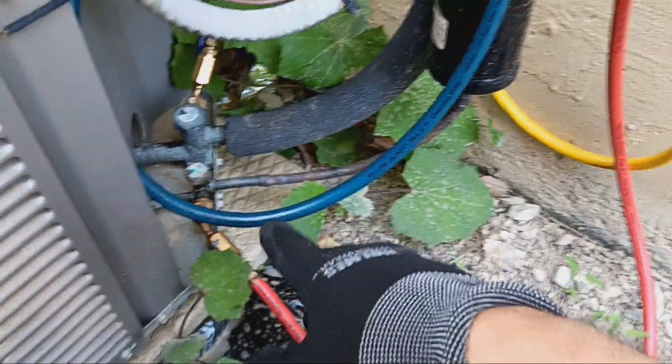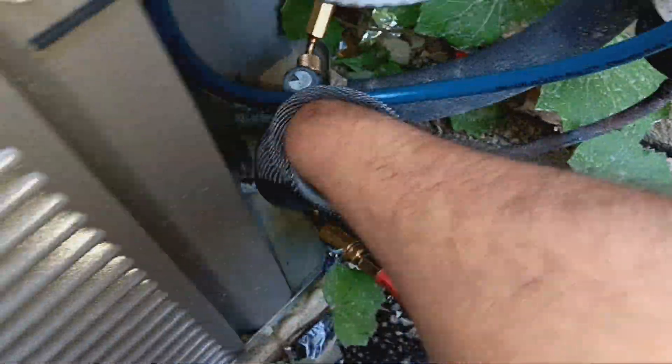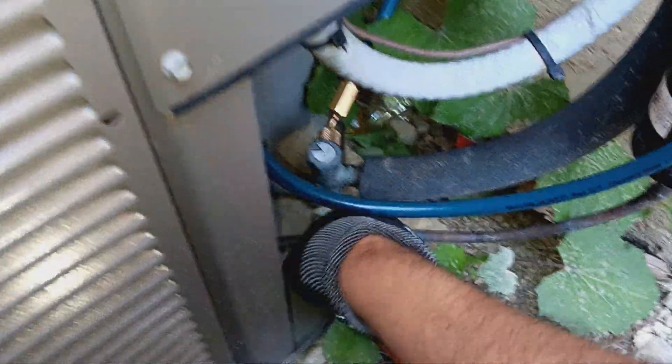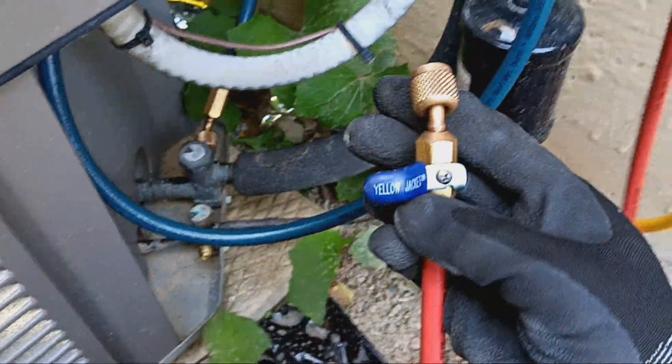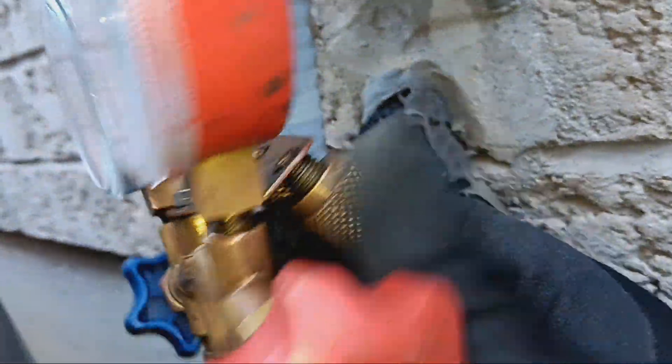First, what you're going to want to do is disconnect your high side — the discharge line — close it off and disconnect it. All right, so we're closed off and disconnected.